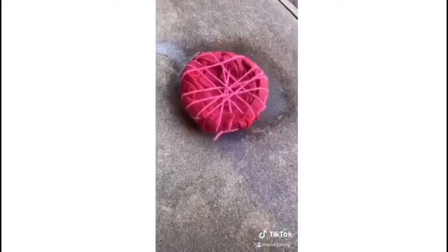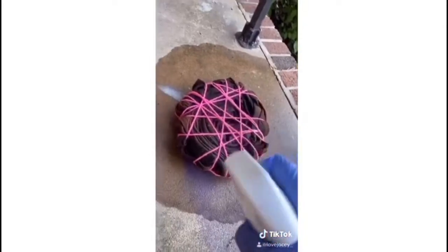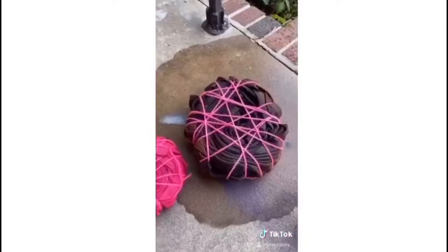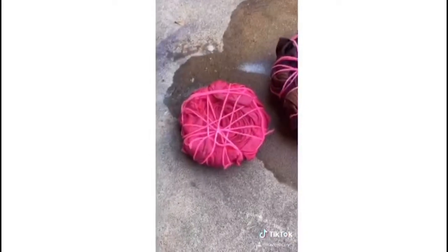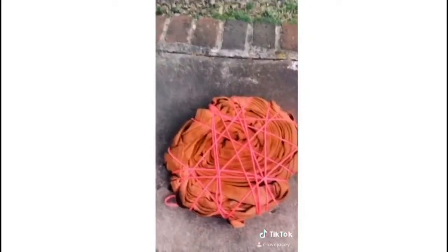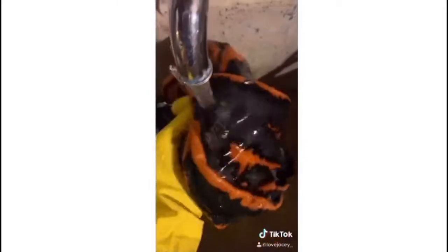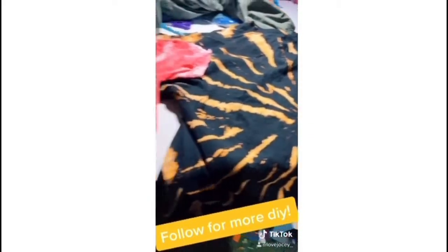The bleach wasn't showing up at first, so I did another application. It started to show up but not a lot, so I just drenched both of them in bleach. They weren't lightening up as much as I wanted right away, so I let them sit for a little bit and even put them in the sun. When I came back they looked a lot better, so I took them apart, rinsed out the bleach, and put them in the washer and dryer.